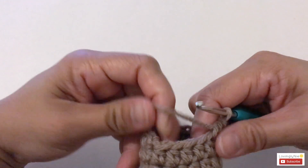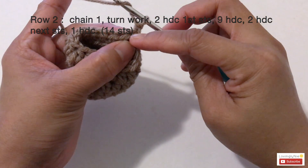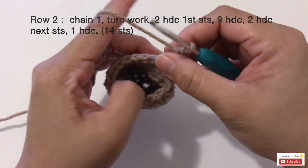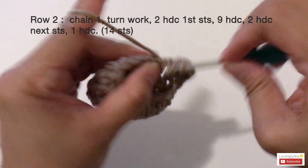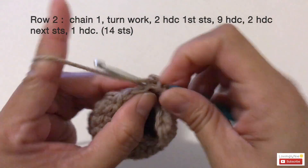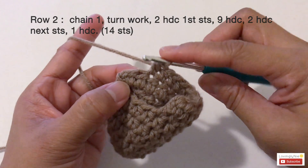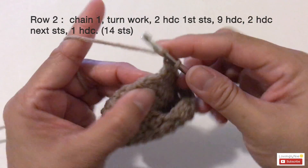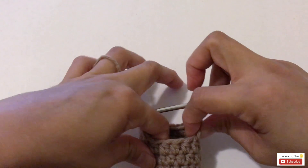Now start row two. Chain one, turn the work, and make two half double crochets into the first stitch — one and two. Next make nine half double crochets across, then two half double crochets into the next stitch, and lastly one half double crochet into the last stitch. For row two you should have a total of 14 stitches.